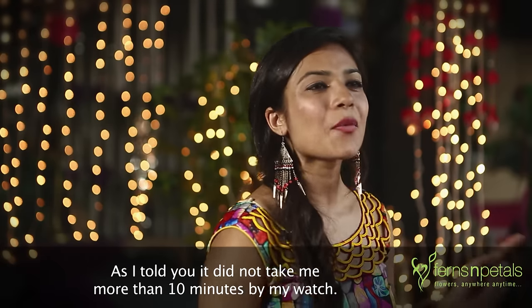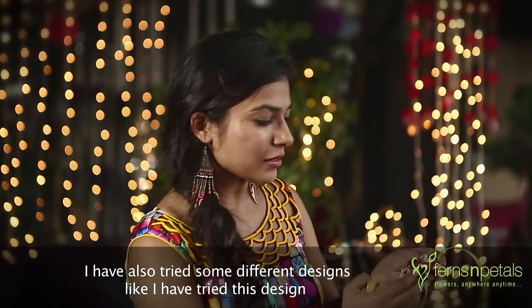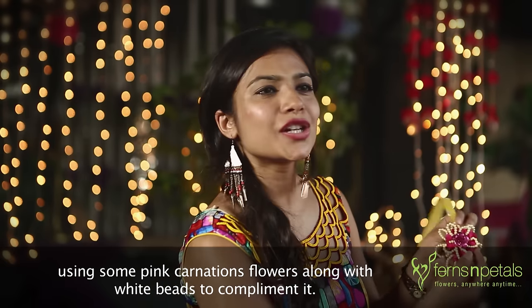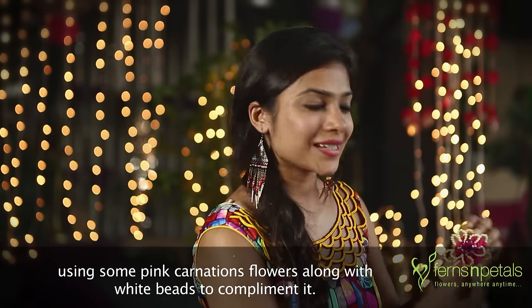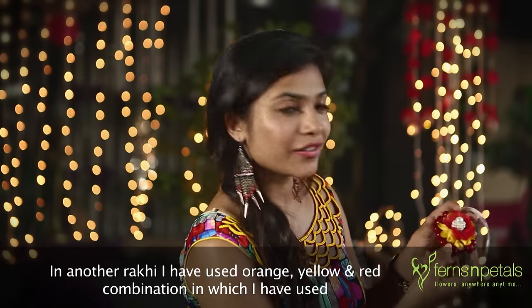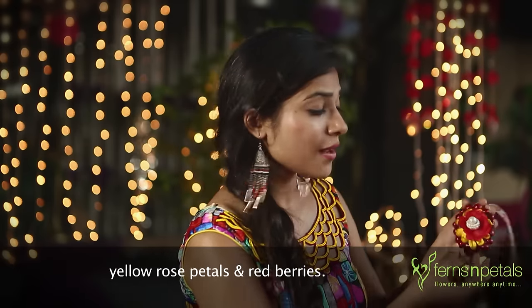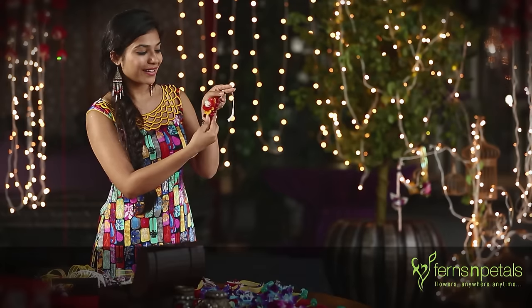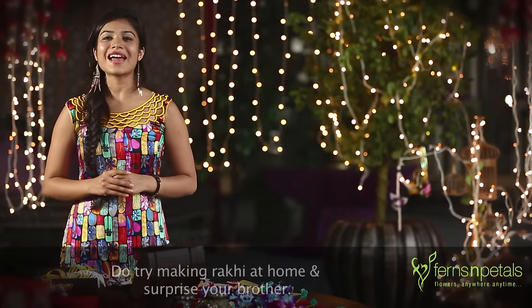As I told you, it didn't take me more than 10 minutes by my watch. I have also tried some different designs — I have tried this design using some pink carnation flowers along with white beads to complement it. In another Rakhi, I have used an orange, yellow and red combination in which I have used yellow rose petals and red berries, and it looks very beautiful. Do try making some Rakhis at home and surprise your brother. Happy Rakshabandhan. Thank you.